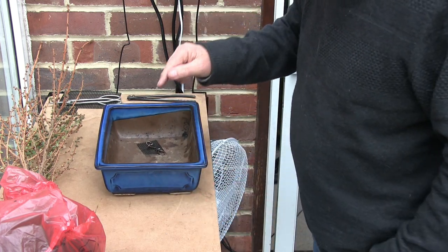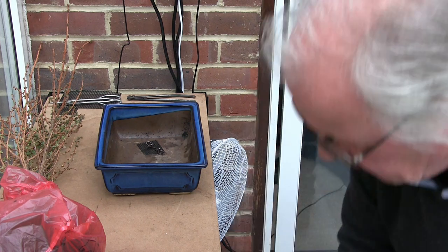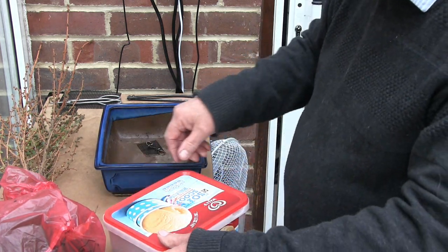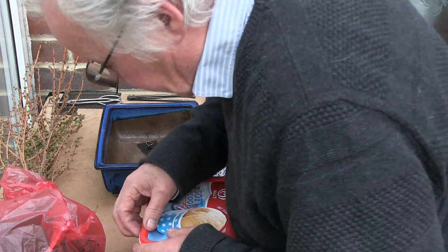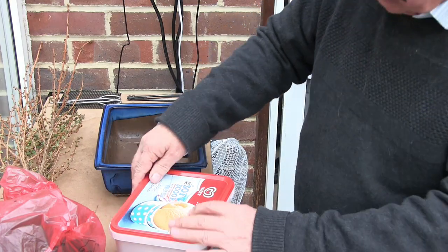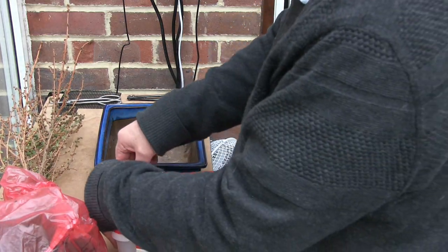And we need to get some media in here, which is all on the floor at the moment. In here we have some grit, because all my media is out in the carport and I can't be bothered to keep running out there all the time. Somewhere here we should have a lid that comes off.